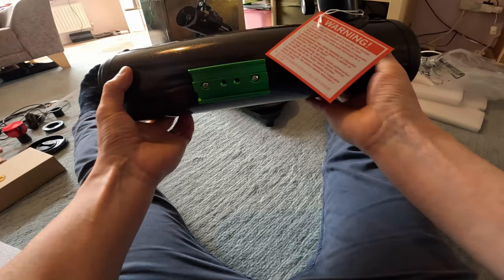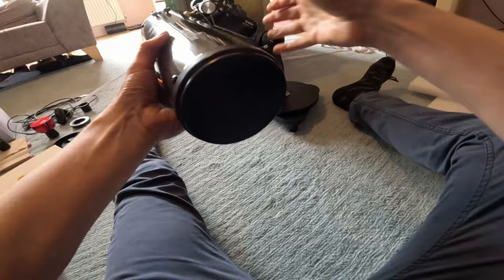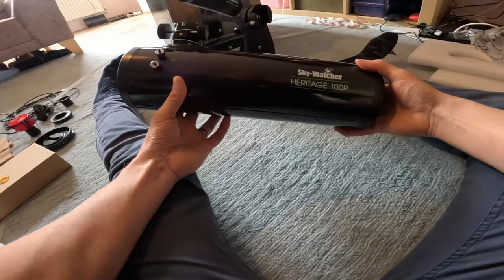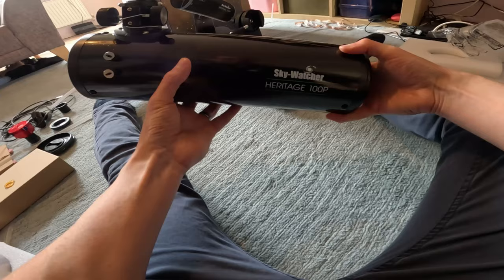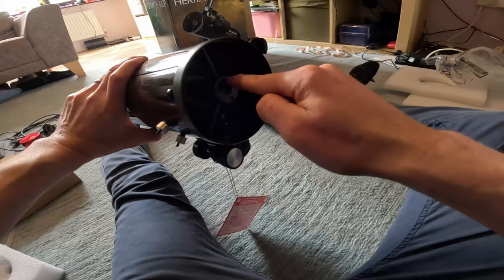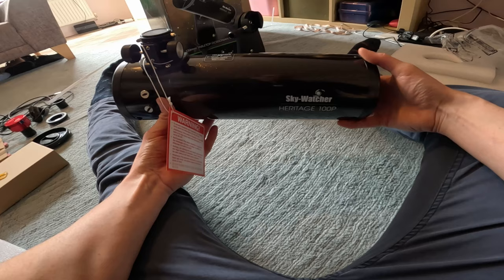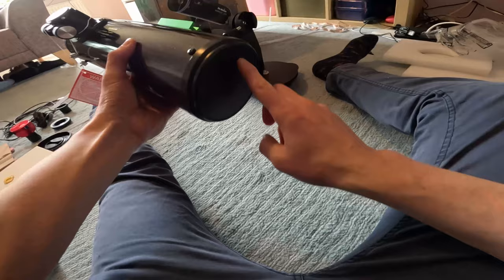It's got a small Vixen dovetail, which means you can put it on a different mount if you want to - you don't have to just use the tabletop mount. Looking at the back of the telescope, there's absolutely nothing but a flat plate, which is a little unusual. Many Newtonian telescopes have adjustment screws to tilt the primary mirror, but Skywatcher with their beginner-based Newtonians have decided on a factory-fixed primary mirror. I was a little sceptical at first, but they've proven to be really stable. You can still make adjustments from the secondary mirror, and if it did arrive with a major problem, you'd be covered under warranty. This is my third one and they've all been fine.